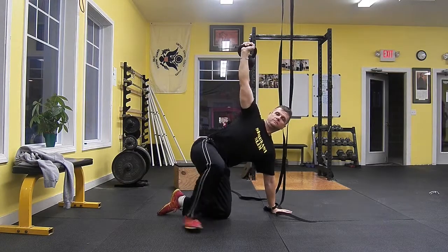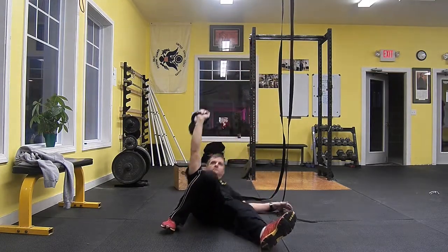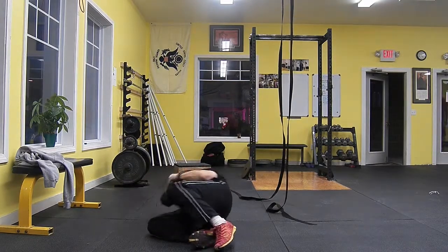Both the lats and the core are engaged, ready to work. The arm opposite the kettlebell is positioned 45 degrees away from the body. The opposite leg is also straight.